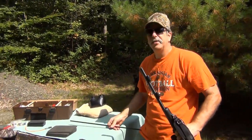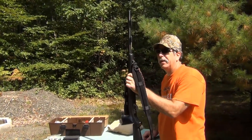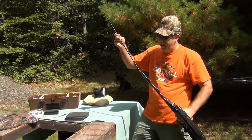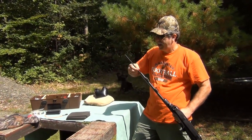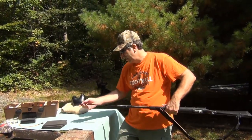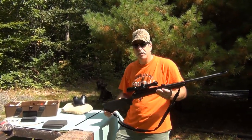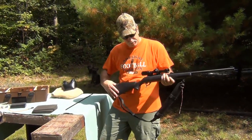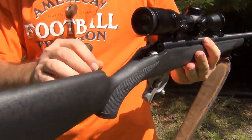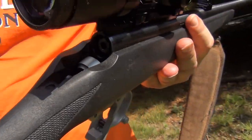One of the first things you do — and I know this is unloaded because I cleaned it and took the breech plug out. But you always drop your ramrod down, and as you can see it goes all the way down in this particular one. We're going to go ahead and load this up. Here's our primer — it goes right in here, and that just takes the normal 209 shotgun primer.